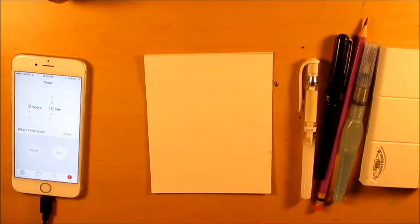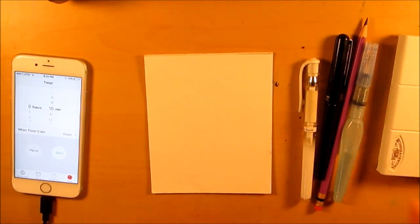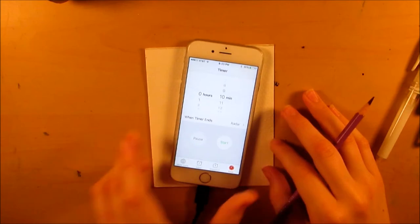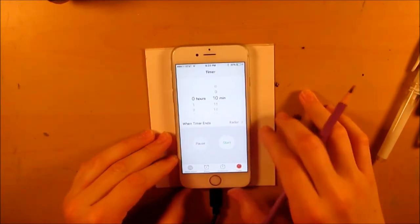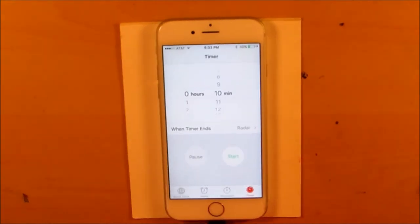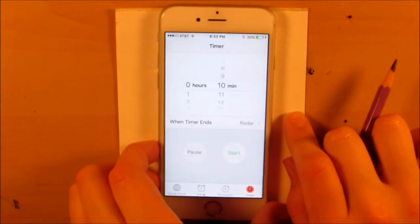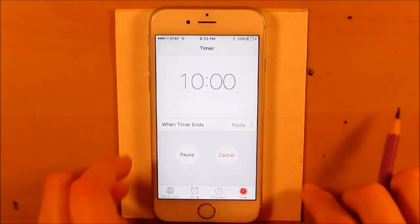I don't have anything planned out picture-wise, just a general idea of how I want to go about drawing. It could be a total disaster but I think I draw pretty fast so I hope it won't be too bad. I have a timer here on my phone — I'm gonna set it for 10 minutes, zoom in a little so you guys can see more clearly, start the timer, and then begin drawing.